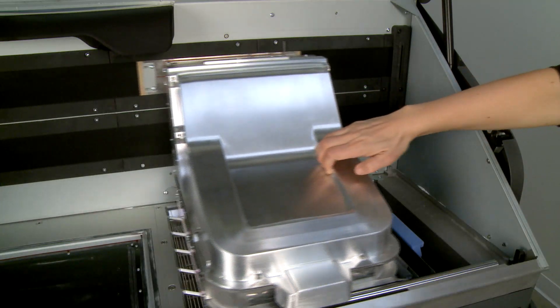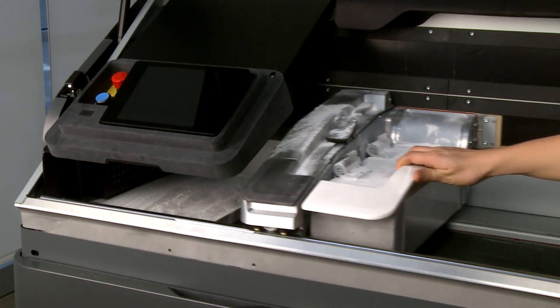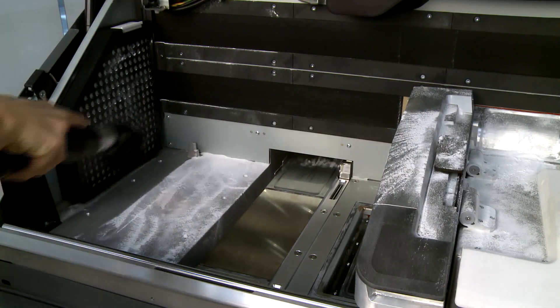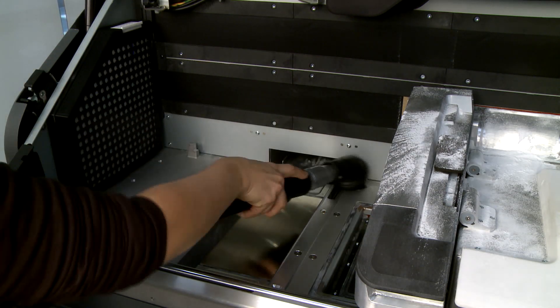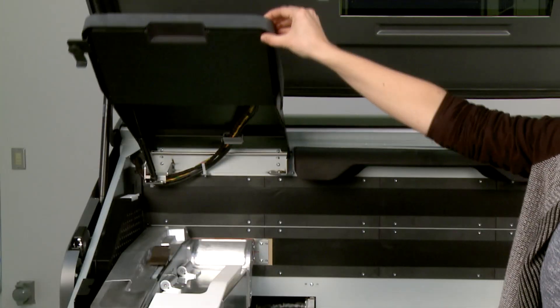Move the print carriage back to its home position, and then move the fusing carriage over the center of the build chamber. Lift the front panel arm. Vacuum all exposed surfaces including the left wall and build chamber filter. Move the fusing carriage back to its home position and lower the front panel arm.